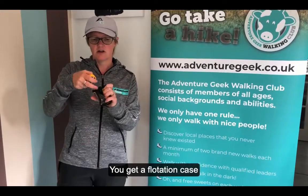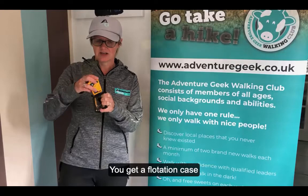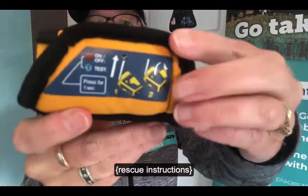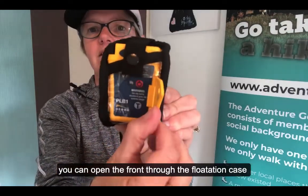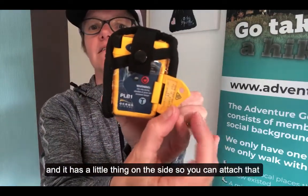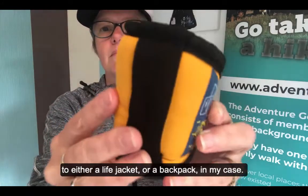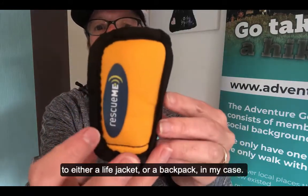Let me show you what you actually get with it. You get a flotation case, and you can still open the front through the flotation case. It clicks on there and it's got a little attachment on the side so you can clip it onto either a life jacket or a backpack.